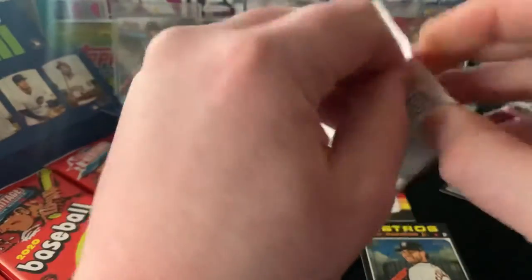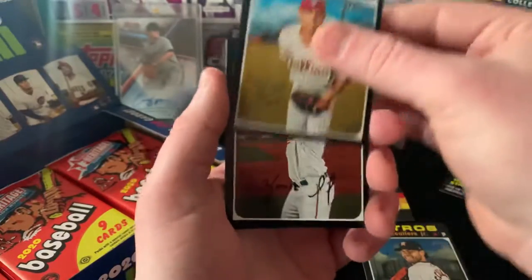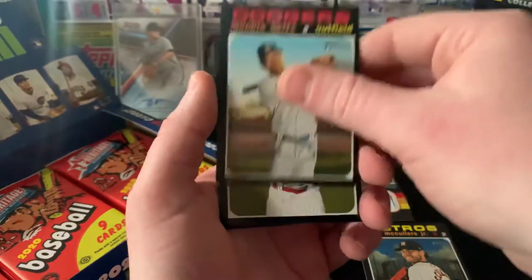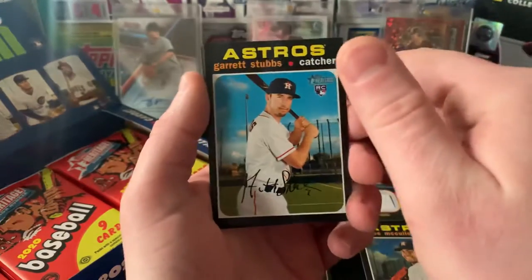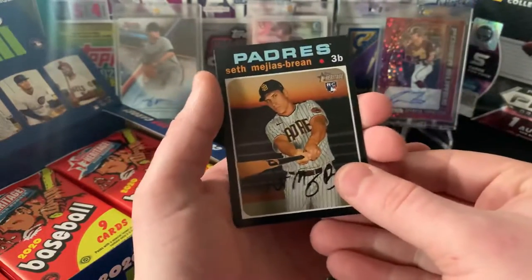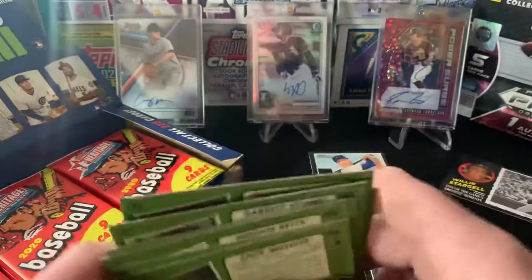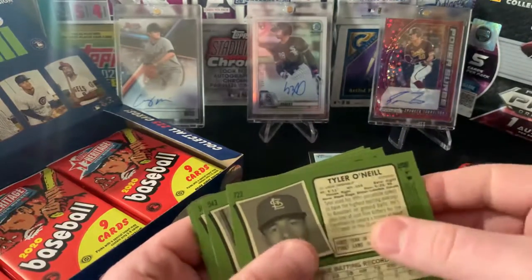Hopefully let's find an auto in here guys, on top of that relic - let's get a double hit box. At this point I'm also just looking for Lou Bob. So we got Zach Wheeler, Avisail Garcia, Mookie, Didi Gregorius, Tyler O'Neal, Garrett Stubbs, Jonathan Lucroy, Seth Mejias-Brean, and Hunter Pence. Looks like the Tyler O'Neal is going to be a short print.